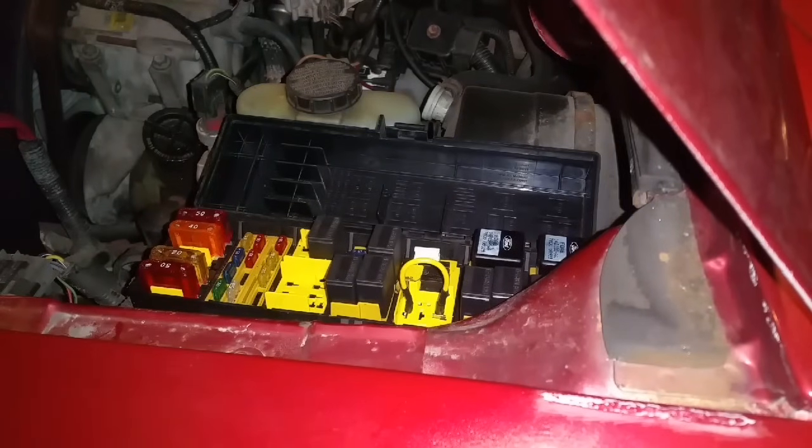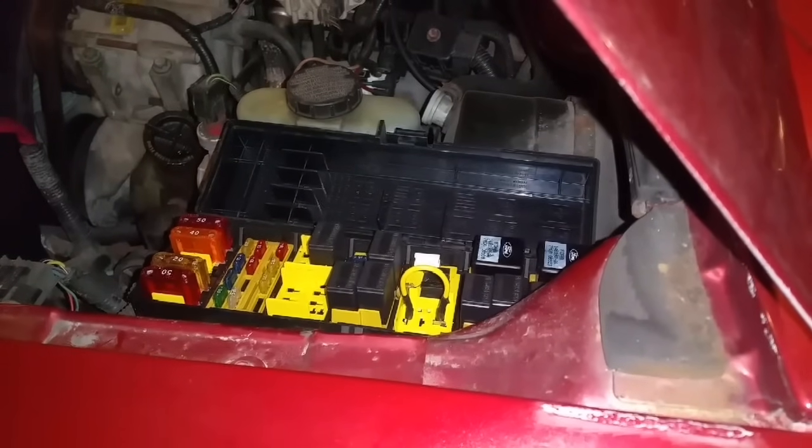A couple other clicks and relays being activated because the computer is on now.